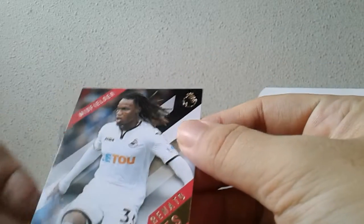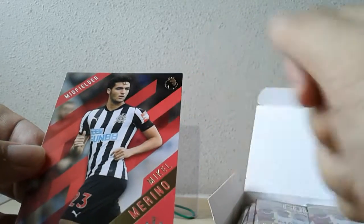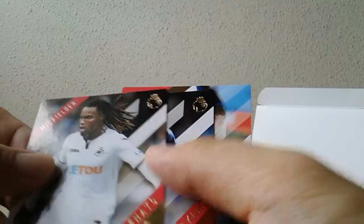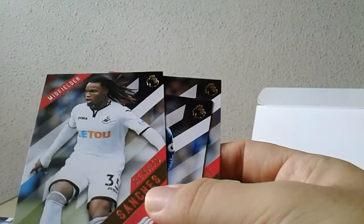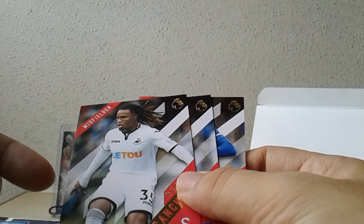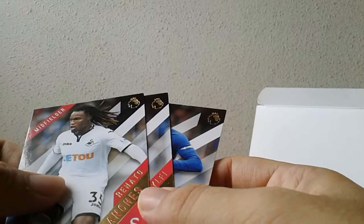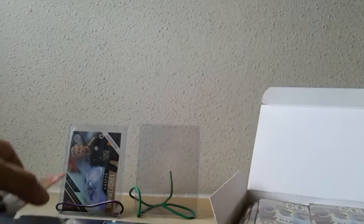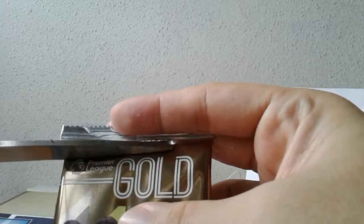The normal base card has a white sash in the background. The parallels have different colors on the diagonal sash — this here is the red parallel of Michael Merino. The parallels are not numbered, just another variation to the base set. The design is totally different from the last two versions of Topps Premier Gold. I think they borrowed this design from one of the baseball products or from a Topps WWE product — I think it's Now and Forever 2017, correct me if I'm wrong.